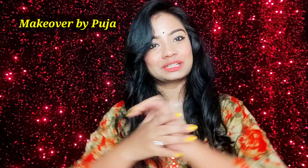Today's makeup look is very easy. This is my other channel — you can check the link in the description below.